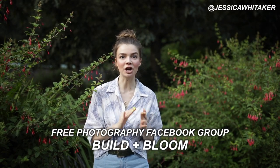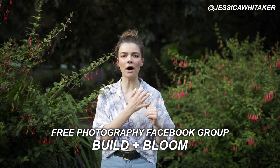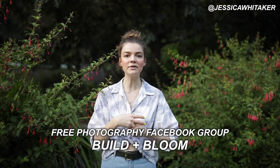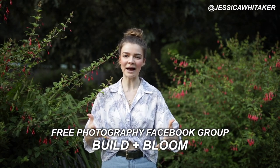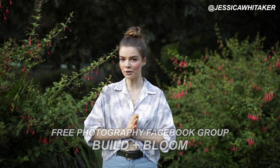Before we hop into the video, I want to share a free resource with those of y'all watching. If you are interested in joining an online creative community full of 60,000 encouraging, kind photographers where you can ask questions, share your work, and receive honest insight and opinions from other photographers outside of my own perspective, I'm going to link down below my Build and Bloom free Facebook group for you all.